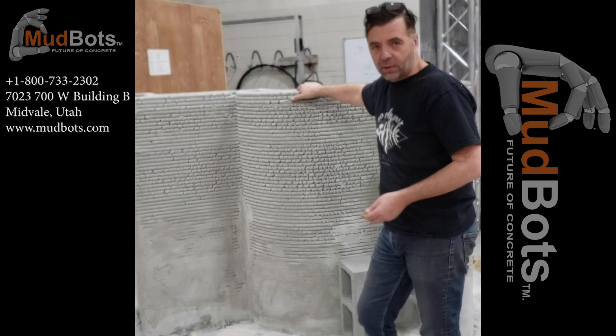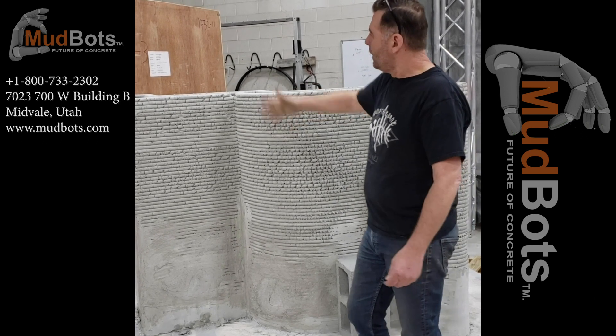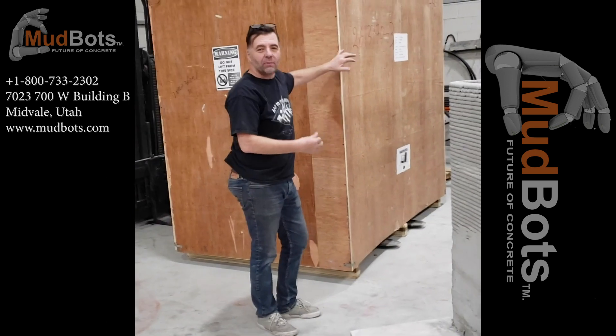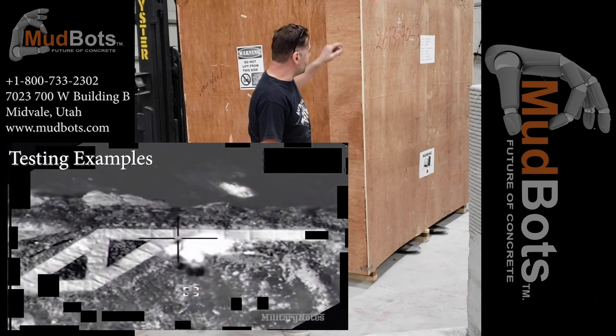We can literally be printing that stuff with a concrete printer for the cost of sand, cement, and lime for the government. So if you're doing any kind of third-party work for the military in their artillery ranges — you can't build something out of wood, blow it up, and have an appreciation for real-world explosives.